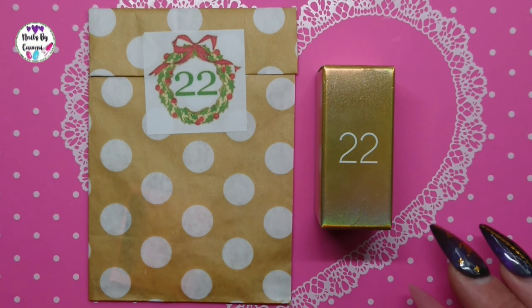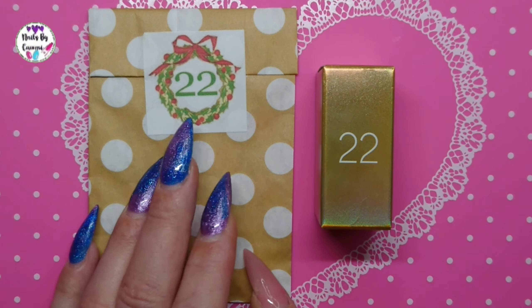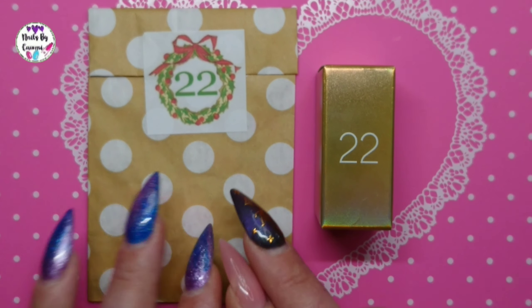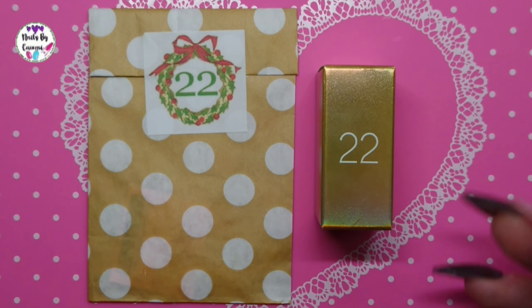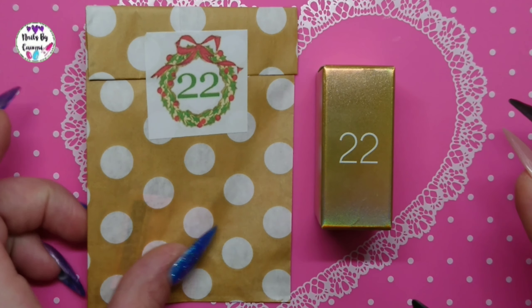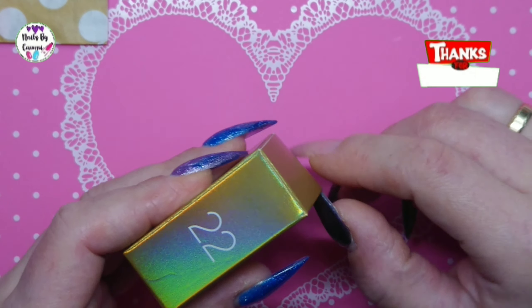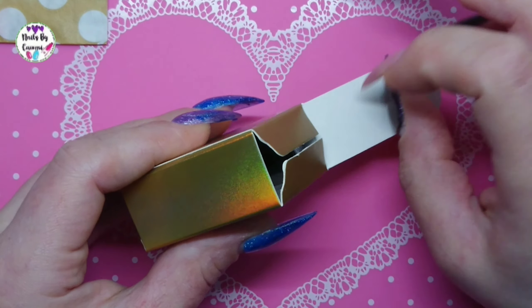Hey guys, it is time for another little video. Today is December 22nd and we are gonna open the Madame Glam and the Charlie's nail art. So we're just gonna jump right into it and start with the Madame Glam.